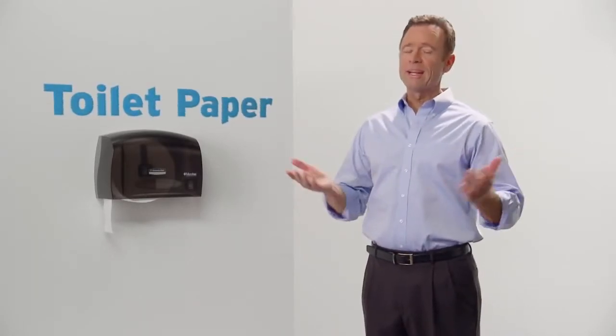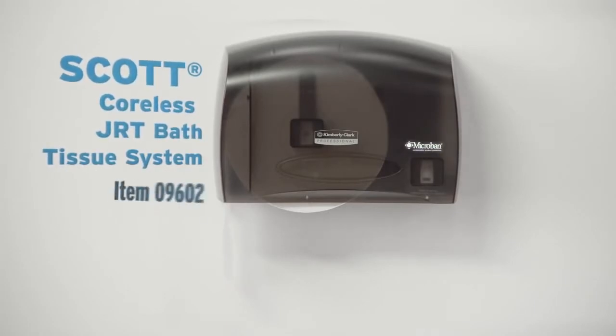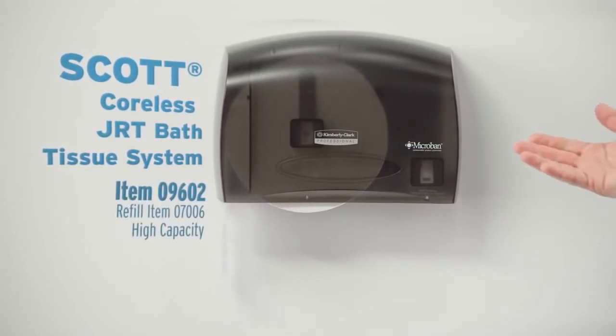Toilet paper — no one ever wants to change that roll. With Scott Coreless JRT bath tissue, you'll hardly ever have to.